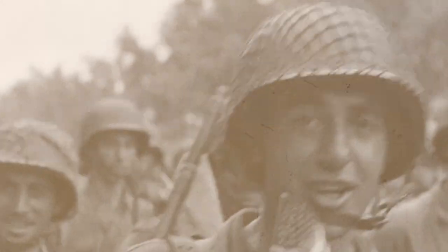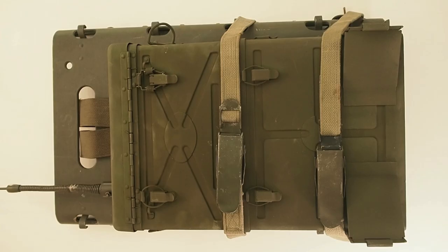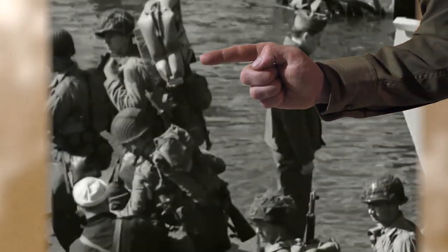It didn't take long before non-mountain troops found interest in the packboard. They saw it as a great way to carry machine guns, ammunition, mortars, radios, and cooking equipment for mobile units. So in November 1942 the Quartermaster Corps began experimenting with wooden attachments or bracers to make it easier to carry ammunition and weapons.